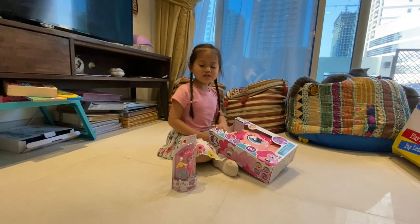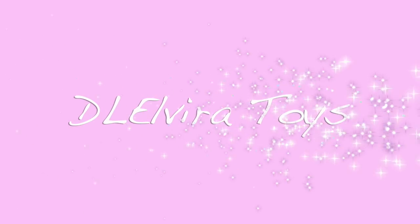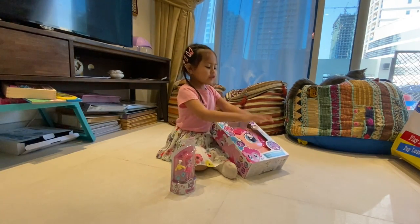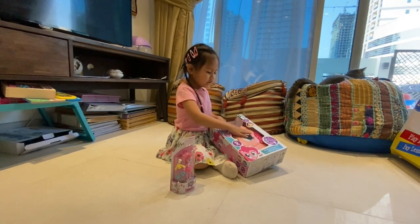Hey guys, welcome to my YouTube channel. Today we are going to open two Pinkie Pie. We are going to open this Pinkie Pie first.